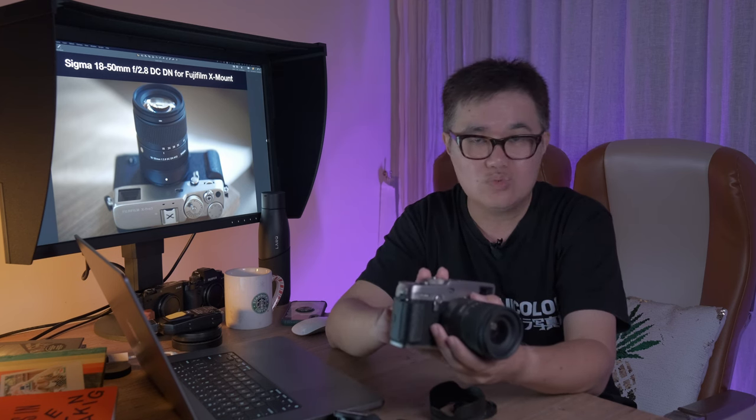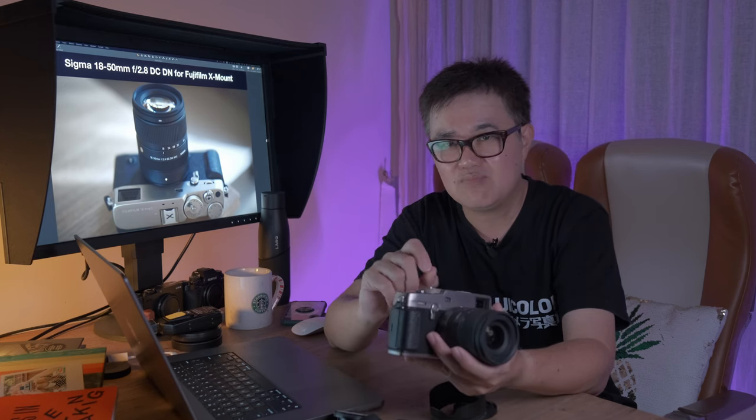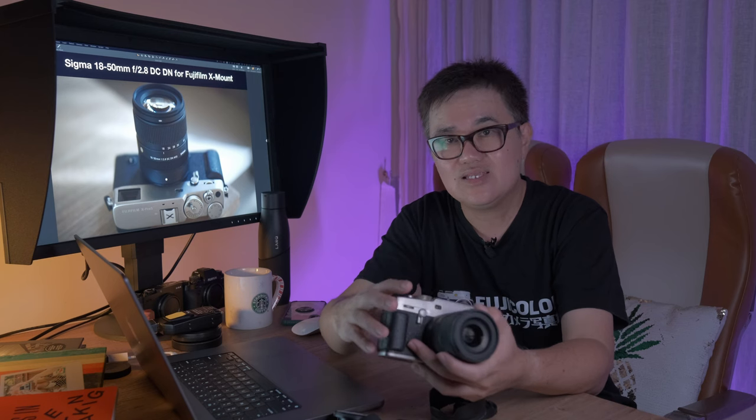Is it a bad lens? No. Optically, it is above average to me. If you push hard enough, you get some great shots too. Who is this lens for? It's for beginners to intermediate shooters, and for those who want something small yet powerful — this lens will be it. I would say this lens is the ultimate everyday lens.